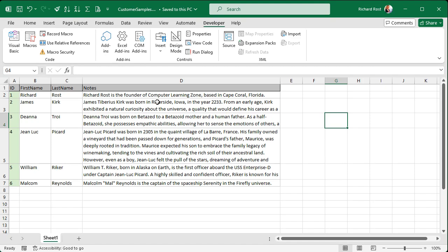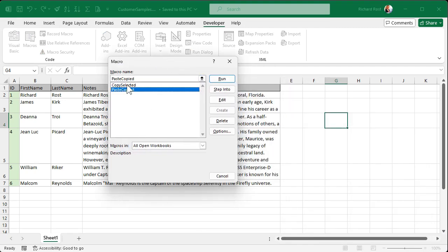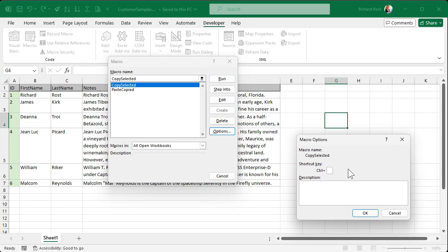Now just having that code in there doesn't do much — we need to assign those macros to keyboard shortcuts. I'm going to use Control+Shift+C for copy and Control+Shift+P for paste. I know V is normally paste, but I've got something else on my system — you can use V if you want. Go to Macros, and you can see our two subroutines. Select CopySelected, go to Options, hit Shift+C to make the shortcut Control+Shift+C. For PasteSelected, go to Options and set Shift+P. Now both are set.